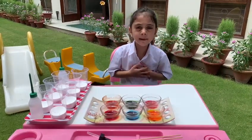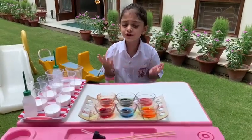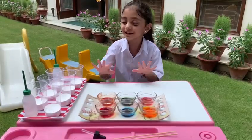Hello everyone, I am Sarah Jamal of Glass Monday. Today I am going to do a rainbow experiment.